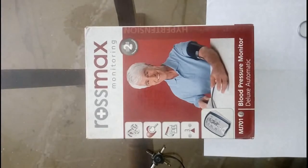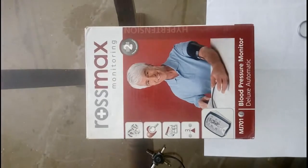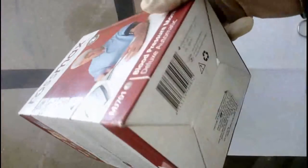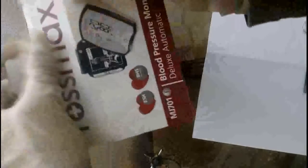Hello friends, I bought this Rossmax blood pressure monitor deluxe automatic version, model number MJ701. This is the standard box packaging, bought for 1800 rupees with two years warranty. I'll just unbox it.